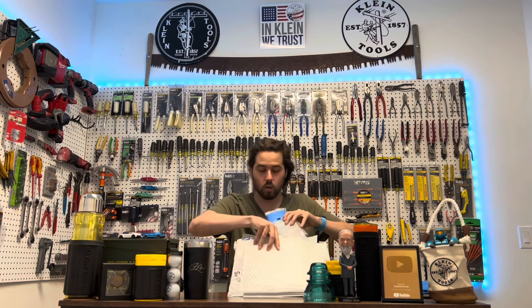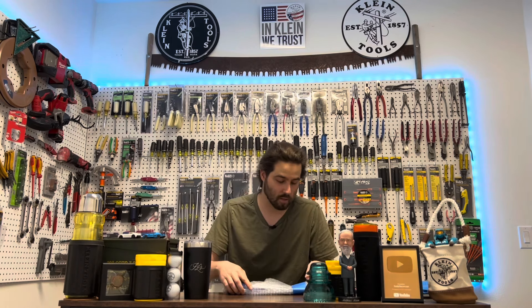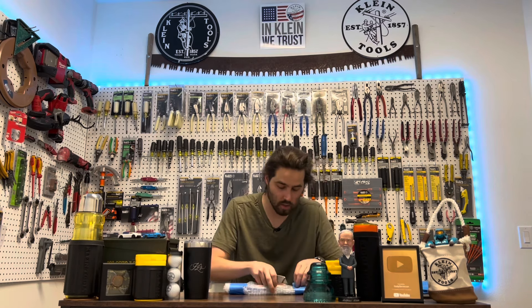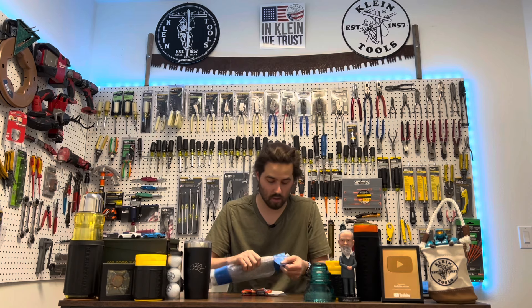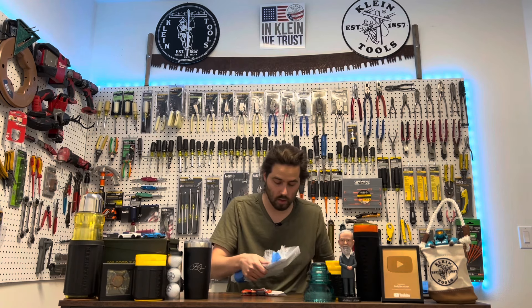Without further ado, let me open this up. He put two pieces of cardboard, bubble wrapped it, taped it — Terrence, you're a real one. I'm going to try not to cut this; I probably could have just unwrapped it. So here it is.